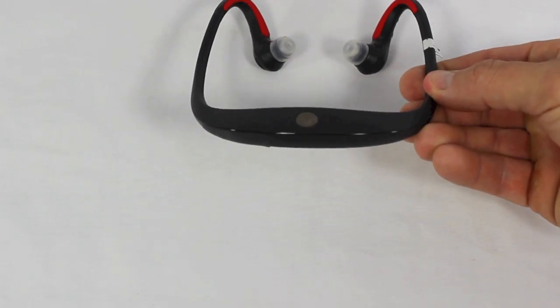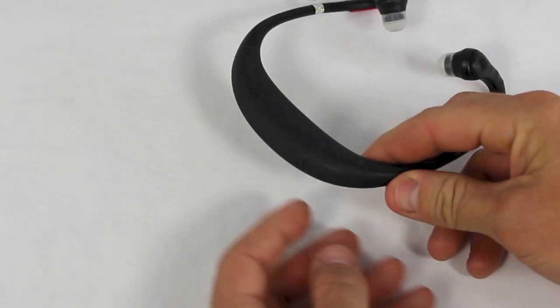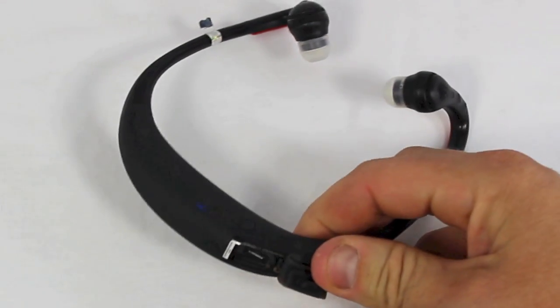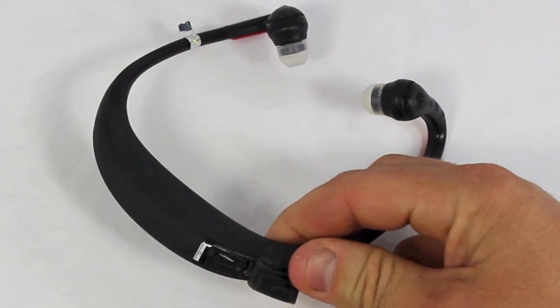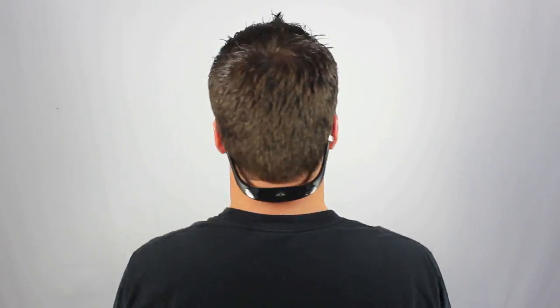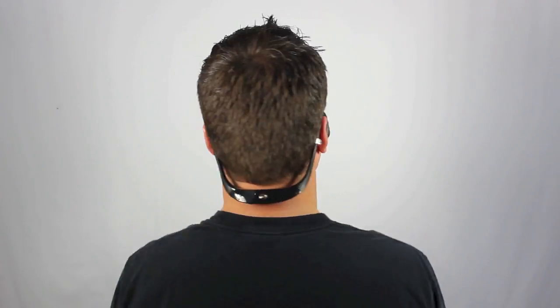If you flip the headset over, you'll find the port where you open it up to charge it. It will hold anywhere from 8 to 10 hours of charge depending on how much you're using it. This headset is really good, especially for sports and fitness, because it's really going to stay on your head — it's not going to go anywhere. It stays in your ears and it really cancels all the sound.